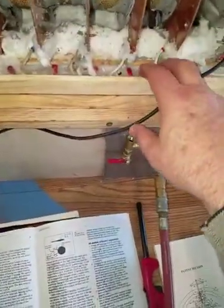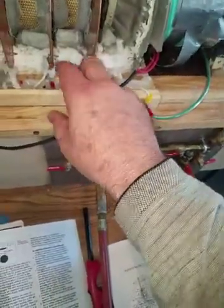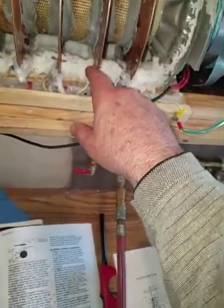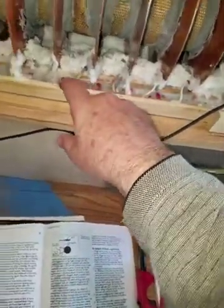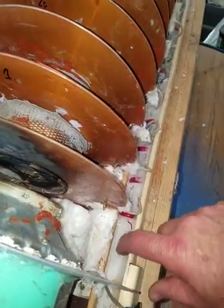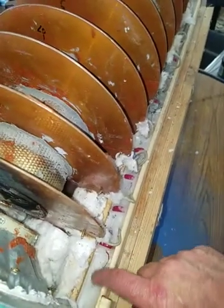Between each one of these plates there's a 20,000 volt capacitor. The wire connects here, then it goes through the capacitor, then wire goes to the plate. They're in series — they build up. There are 11 of them. On this side you'll see the same thing: the wire comes in the same way, be grounded.